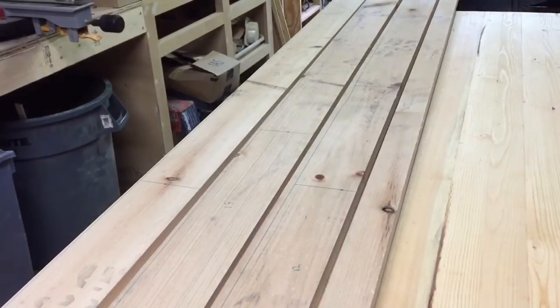I just finished ripping my pieces down. I have three 12-foot lengths of 3-inch wide boards and one 12-foot length of 1.5-inch wide board. Now I'm going to take them to the miter saw and cross cut them to their final lengths.